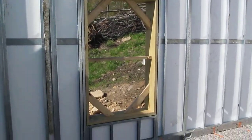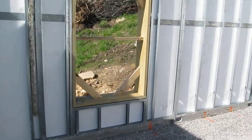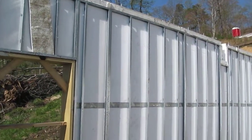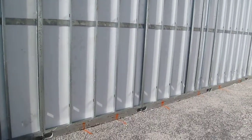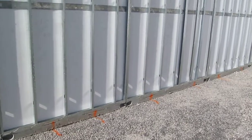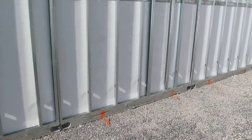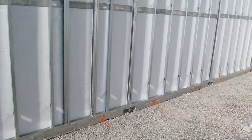Welcome to the build. These walls were installed by Van Husco, Tennessee.